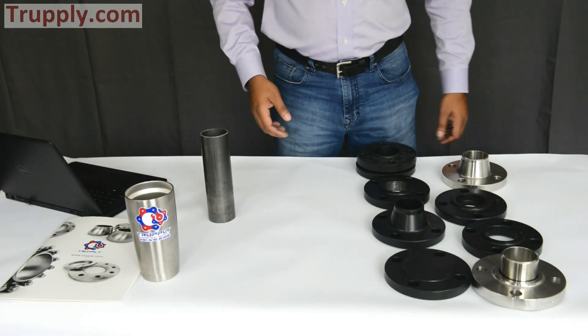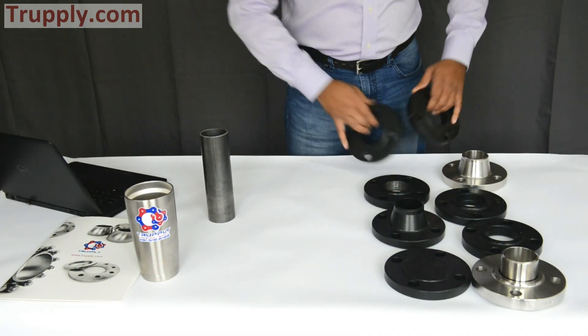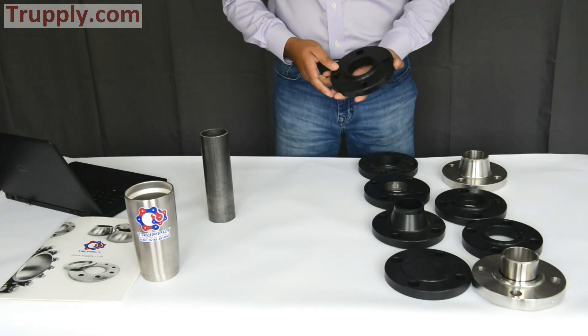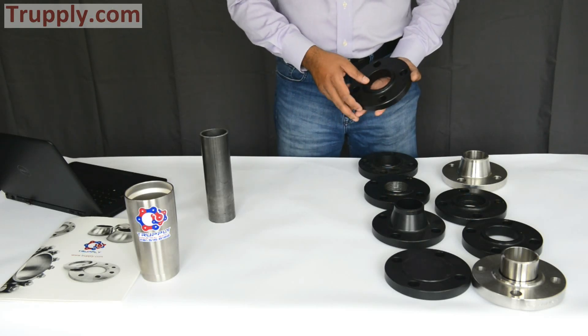Today we'll talk about different flanges. These are all steel flanges. All flanges that we are showing you today for the purpose of this video are 150-pound flanges.